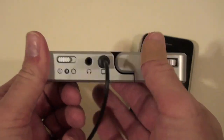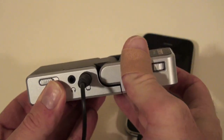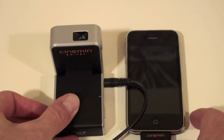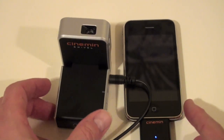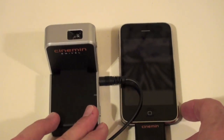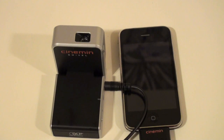Another nice feature is the swivel — it pivots up so you can angle it. It has a lot of resistance, which is good so it won't start dipping down. I'm aiming it straight up. What we're going to try now is kill the lights in the room and film a movie playing on the ceiling — like you could be lying in bed watching a movie on your ceiling.